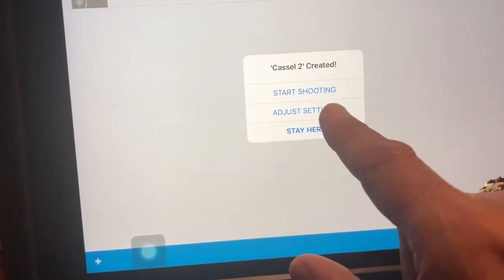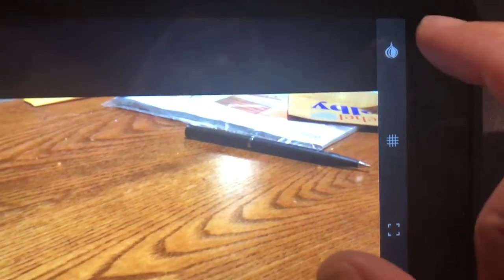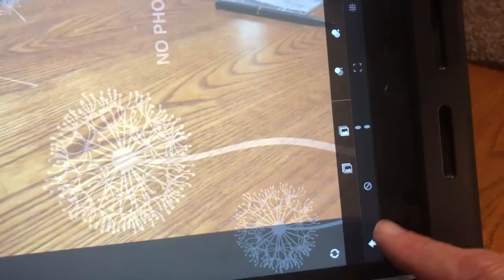You can adjust your settings if you need to, but we want to start shooting. Up here in this corner there's a little icon with a circle and crosshairs. I'm going to turn that on — it changes to a little onion icon. So I'm going to turn that on and then press the arrow.